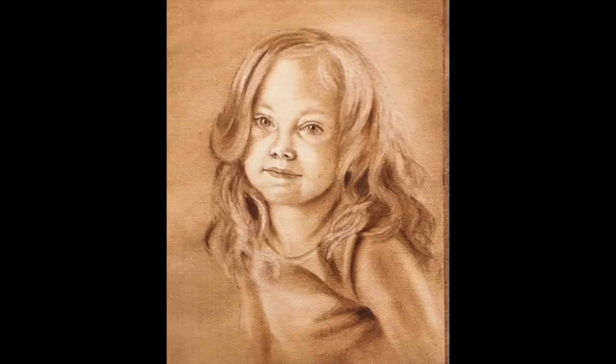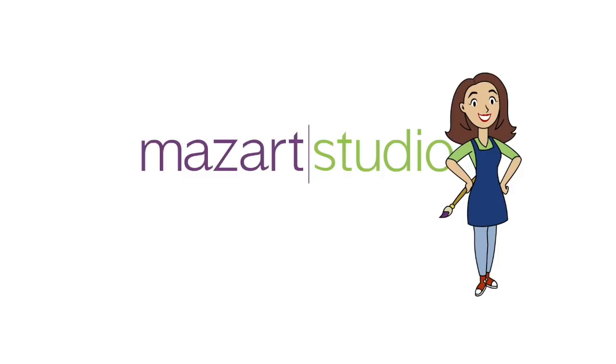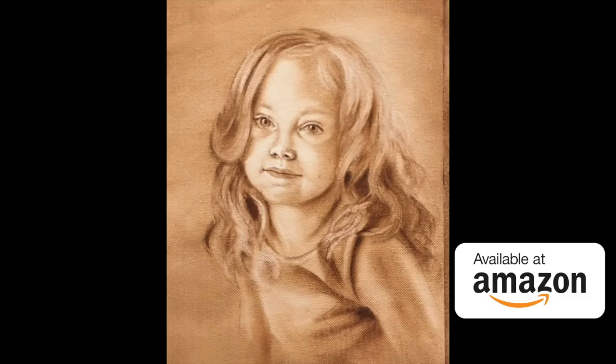In this demonstration, I'm going to share my underpainting process when I'm painting people portraits. I'm Maureen Dutton, the author of the Healing Art book and the founder of MasArt Studio.